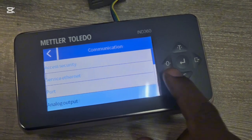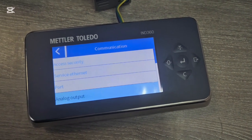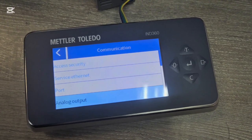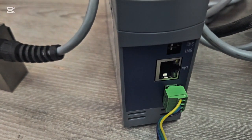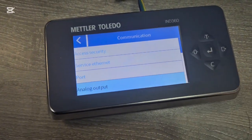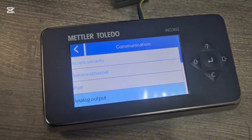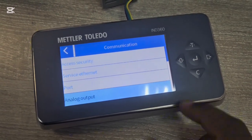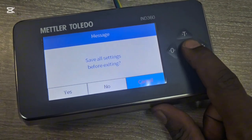Under Access Security you can set a password to prevent unauthorized people from changing parameters. Under Service Ethernet, as shown in my previous video, you can connect an Ethernet cable, set the IP address, and put the scale on a network or communicate with a laptop. The IP address configuration is very important for communication.